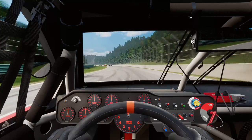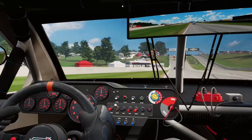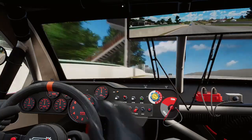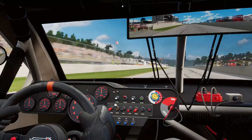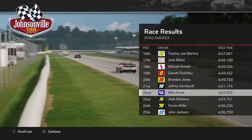He came through past the midway point continuing to move through the field. He picked up some damage on the car here and there, and as he came through on the final lap down the front straightaway for the final time up the large hill, he came through to cross the line and finish P22 at Road America after starting at the back of the field. It was a pretty successful finish.